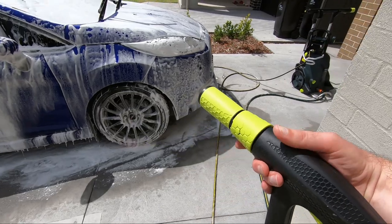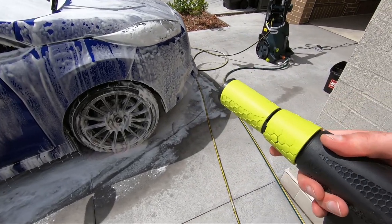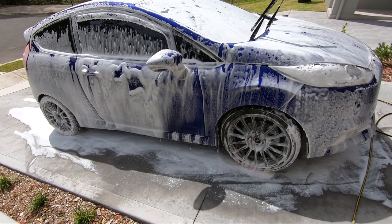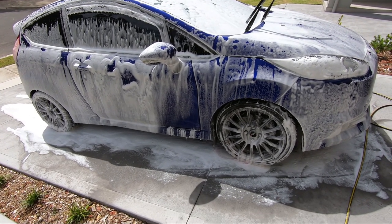So far I'm really impressed with this pressure washer — all the little neat features, all the little improvements. I'm really happy. You can get this from Car Care Products Australia; I'll put a link down in the description.